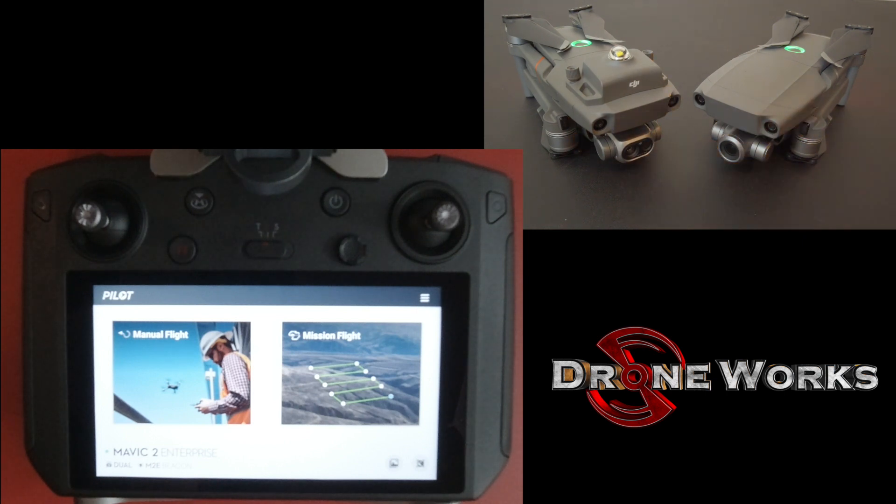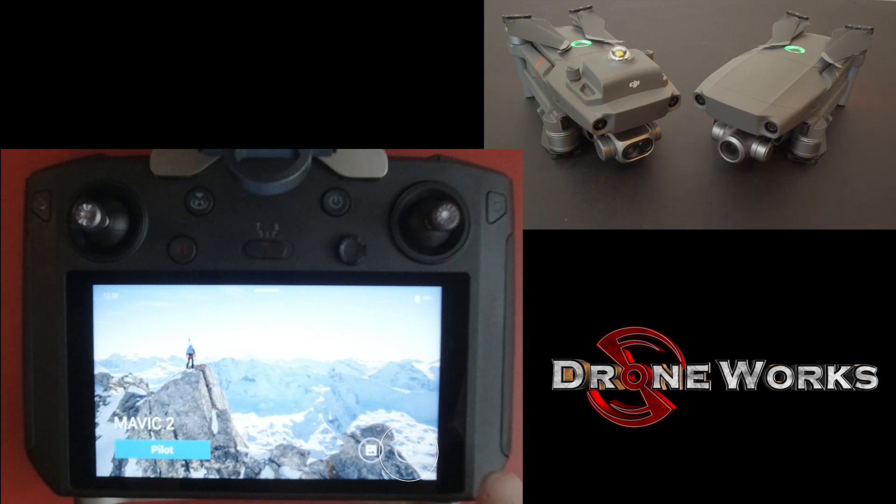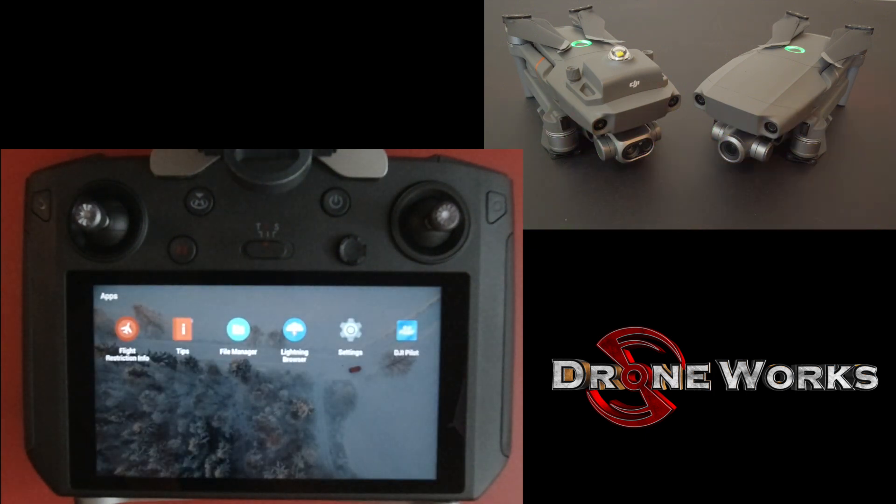We must first exit the pilot app by pressing the back button in the upper left hand corner of the smart controller. Next, press the icon with the four squares in the bottom right of the display.